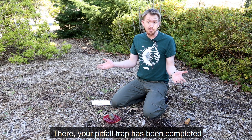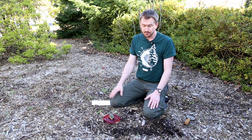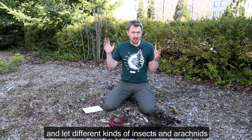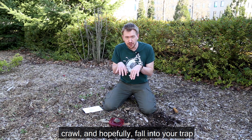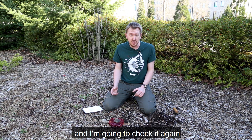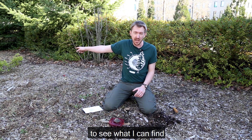There — your pitfall trap has been completed and is ready to trap all sorts of cool arthropods. Now that you've completed your pitfall trap, you can relax and sit back for a while and let different kinds of insects and arachnids crawl and hopefully fall into your trap. It's good practice to let your trap sit for several hours. I'm setting mine up in the morning and I'm going to check it again this afternoon and again this evening to see what I can find.